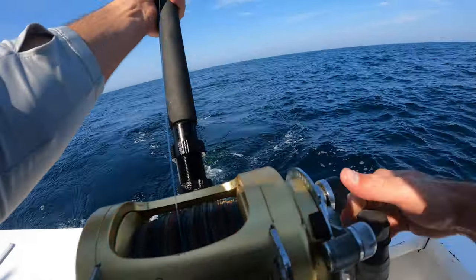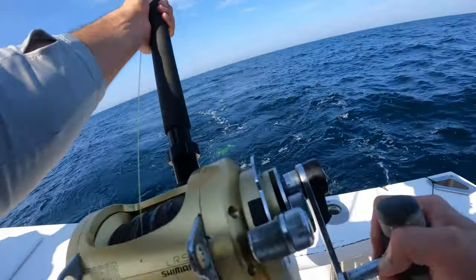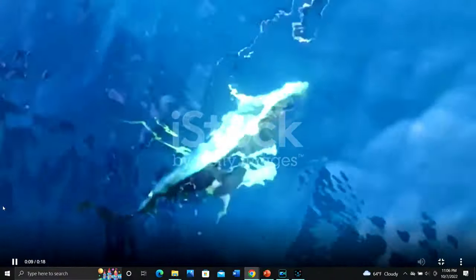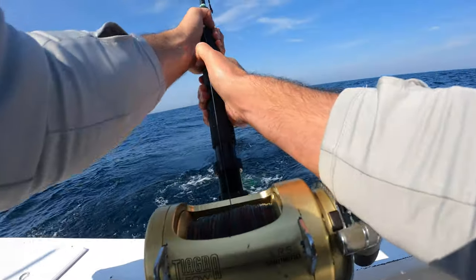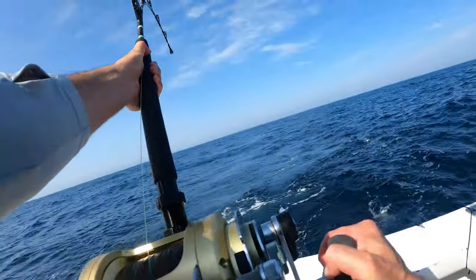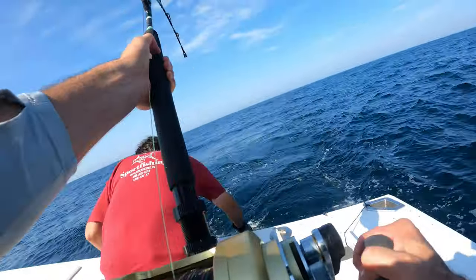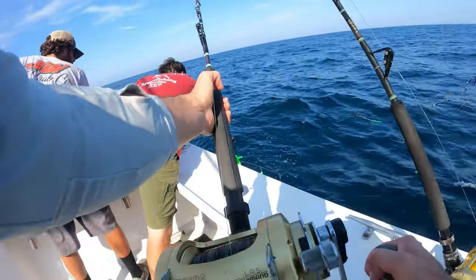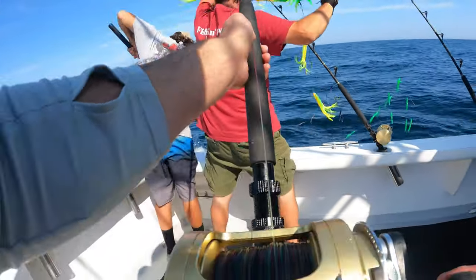All you're doing by high-sticking is giving the fish plenty of slack to work itself off the hook. You want slow, controlled motions — I'm usually between 45 to 60 degrees and always squared to the fish, keeping it right in front of me. I'm taking slow cranks, taking advantage of the fish doing those big death circles. As the fish comes in, I'm gaining on the line; as the fish goes out, I'm pulling it up a little bit. You'll see Tom put the gaff in and get the fish in the boat.